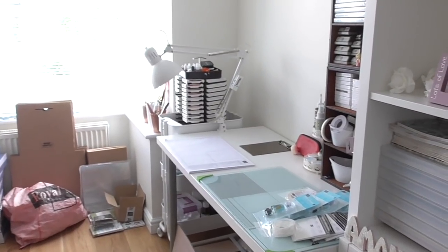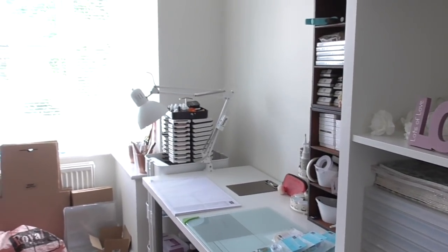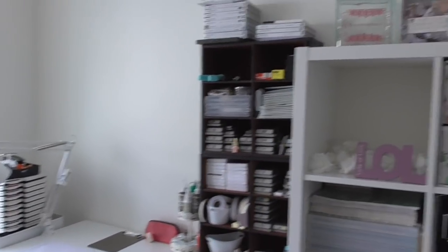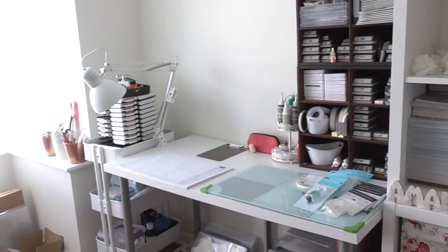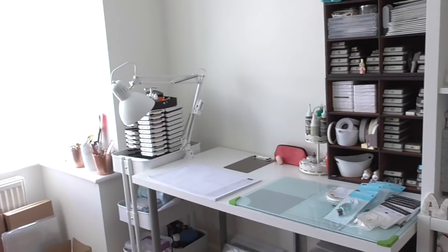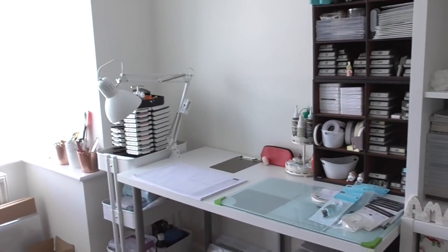I hope you enjoy my new craft room tour - I think I've done about ten craft room tours in the four, five, or six or however many years I've been on YouTube. I like nosing at other people's spaces, so I'll let you nose at mine. This is where I'm going to be for the next few days working my fingers to the bone to bring you some lovely videos. Thanks for your patience and thanks for not abandoning me while I've been out of action - normal service shall resume very shortly and I'll be seeing you very soon.